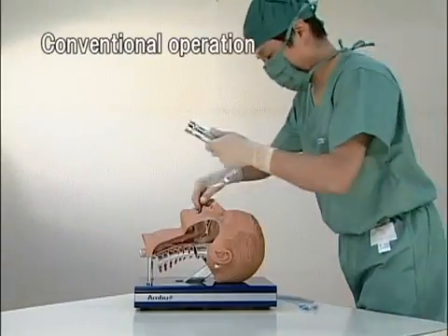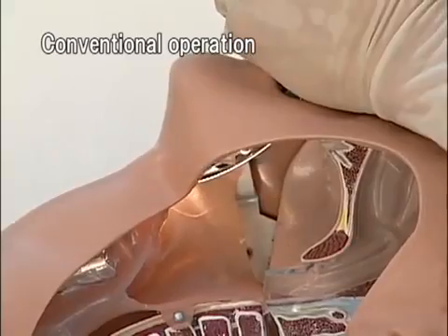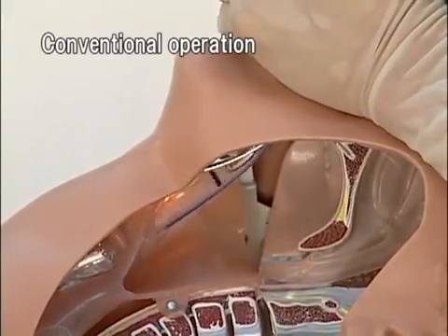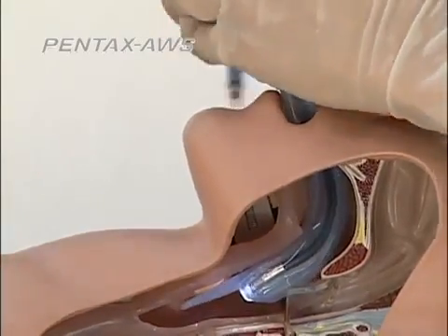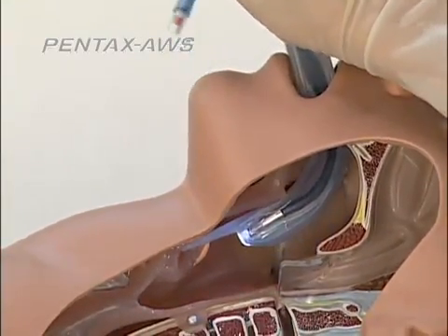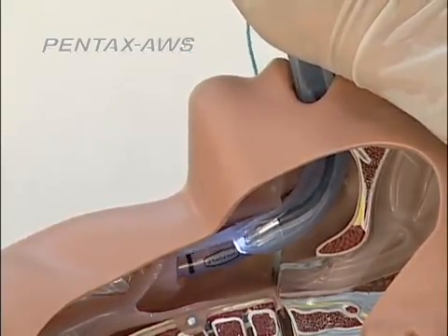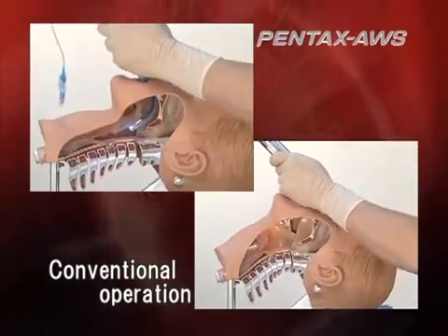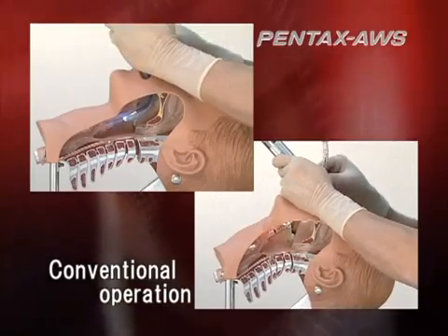When intubating with a conventional laryngoscope, you insert the tip of a blade into the vallicular, raising up the lingual radix anteriorly. With Pentax AWS, place the scope under the epiglottis and confirm the glottis by slightly elevating, without forcing. Compared to conventional laryngoscopes, Pentax AWS eases the stress on the patient.